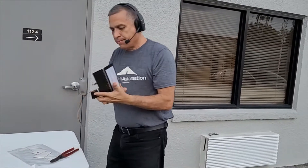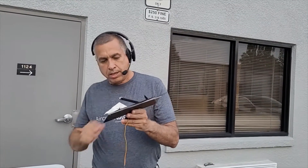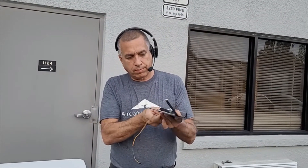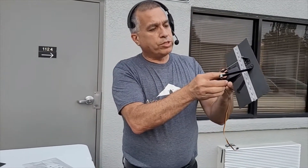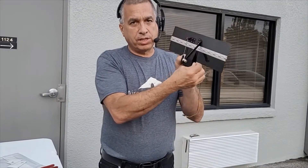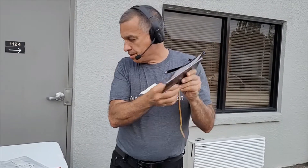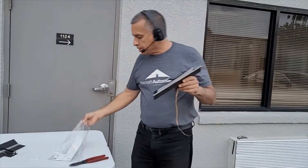Going back to the trim tab, the servo comes attached with a zip tie — we cut the zip tie — and then we have the servo separate from the trim tab. Now we should stick or rivet this servo to the carbon fiber. For that we have provided in the bag all the material you need.